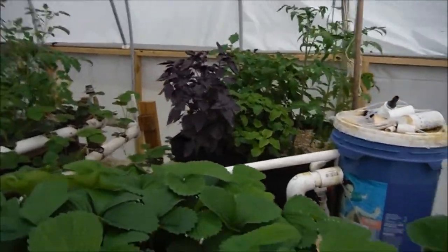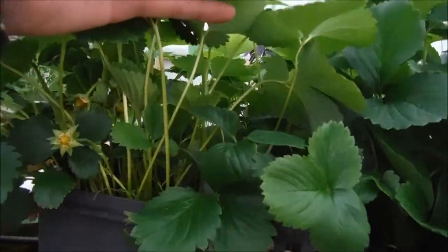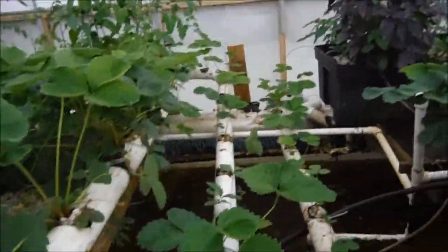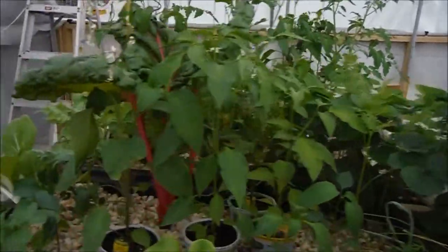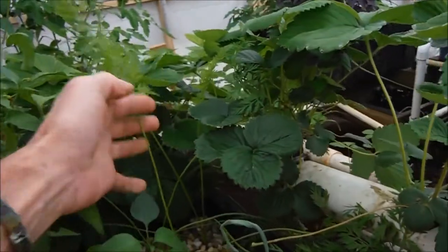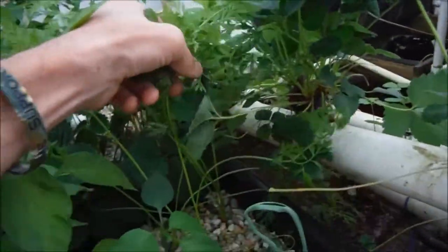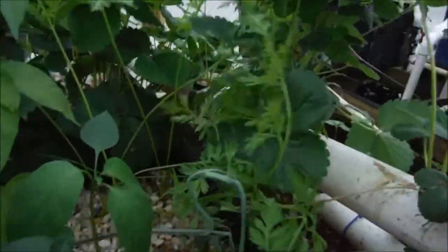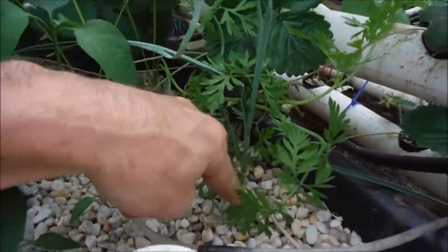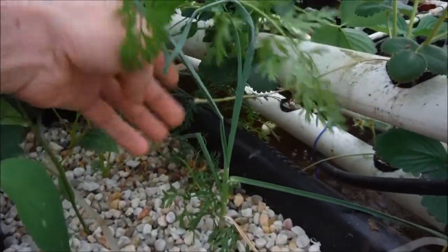You can see everything sticking up all nice and tall, strawberries sticking up over the container, well over all my runners doing nice, getting ready to fruit. Starting right over here we've got these gigantic carrots looking nice — they're so big they're falling over. And garlic over here looking pretty good, getting a few more extra peels off of it.